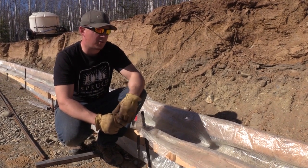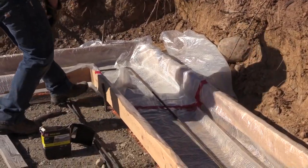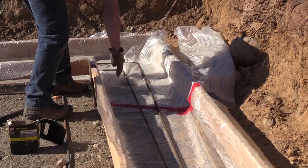I'm betting my dream shop on it that this thing is going to hold. We're getting the rebar put in right now. Once the rebar is in, we've got concrete coming tomorrow at 10 o'clock in the morning. Hopefully we'll be done with this footer in a couple of days.